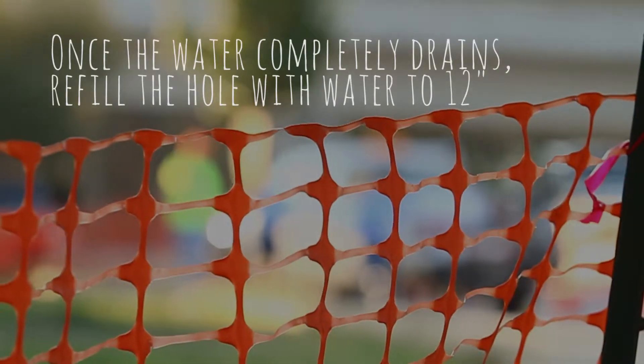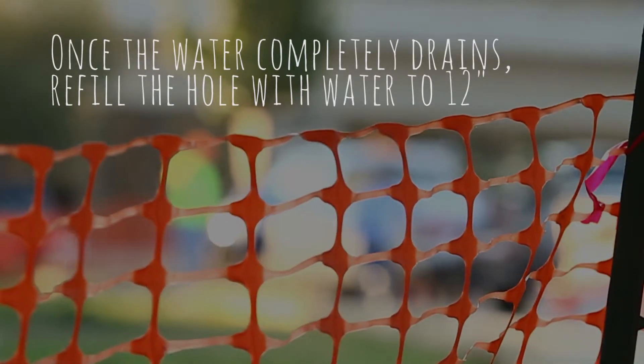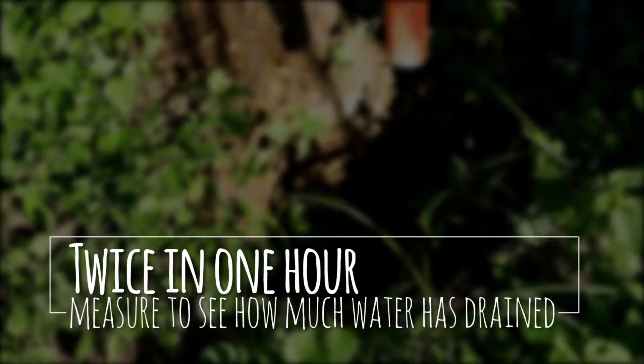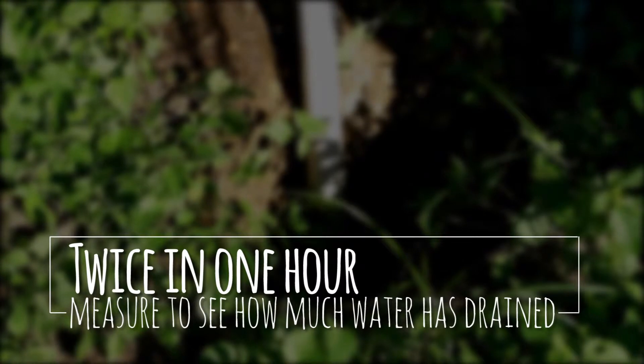When the water has completely drained out, we'll come back and fill the hole back up to 12 inches. Then we'll return every 30 minutes to an hour and measure how far down the water has gone — how many inches it has dropped in that time frame. We'll keep a log of that.